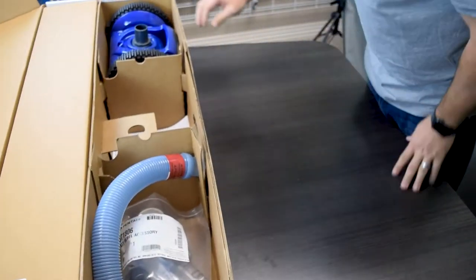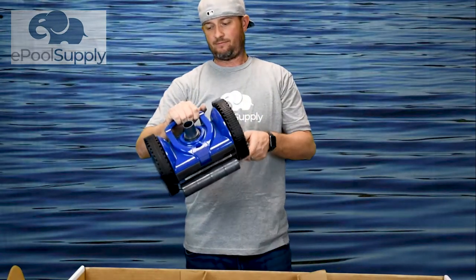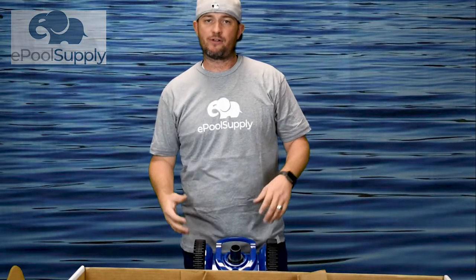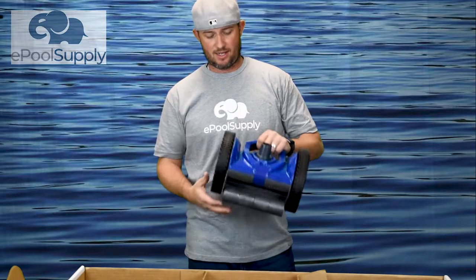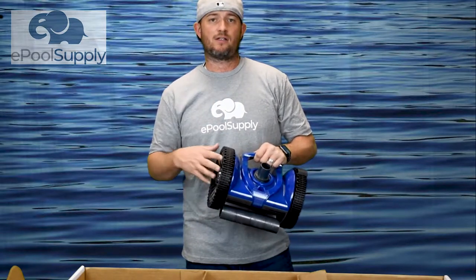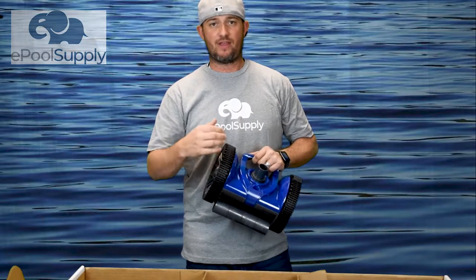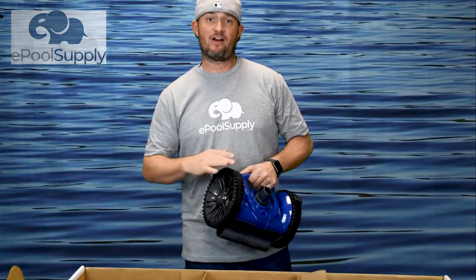Now we've got our Rebel. Pretty cool cleaner, actually. It looks a lot like Hayward's two-wheel and also the Pool Vernogan two-wheel. This cleaner is pretty sweet. Everybody wants to go with these wheel-style cleaners — that way they cruise around your pool with no wearable parts banging against anything. The tracks do have to be swapped out once they wear down, but you just peel them off and replace them. It makes for very simple maintenance.